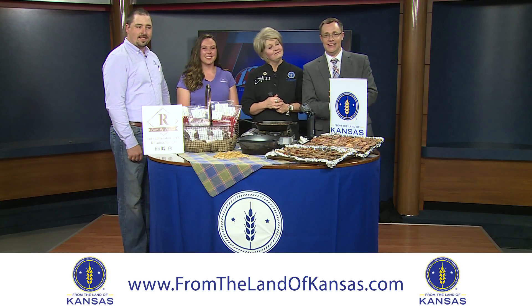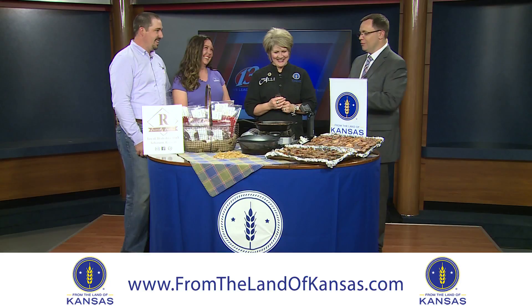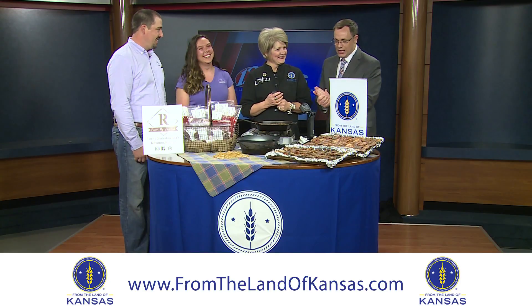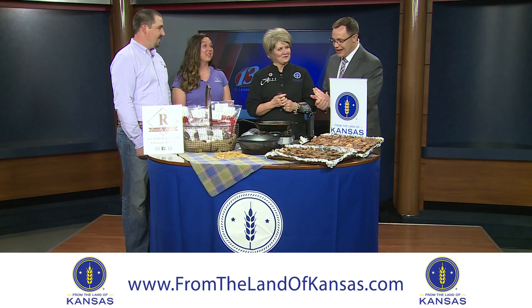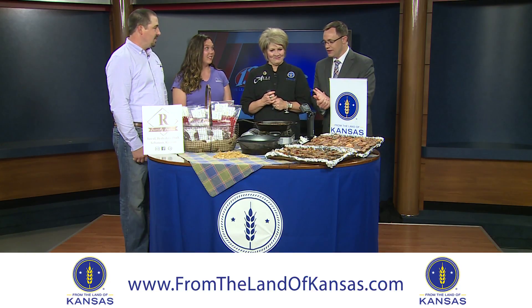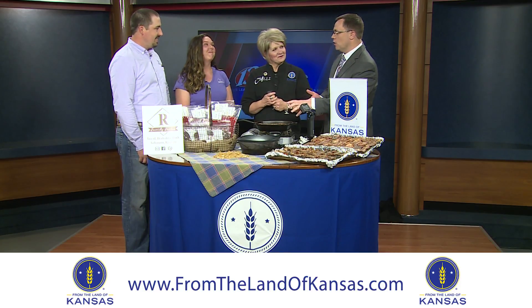Good afternoon and welcome into Midday in Kansas. We're talking about one of my favorite food groups — bacon, plus pork and stuff like that — with a couple of pork farmers from Lebanon, Kansas, the geographical center of the United States. We have Caden and Emily with us, and Chef Ali as well, talking about how people can mess up a good piece of pork.